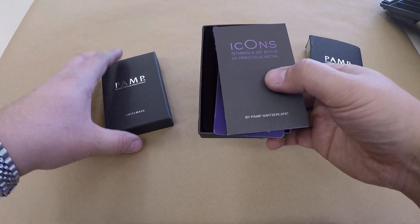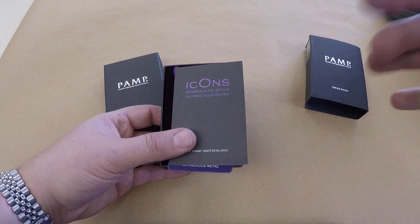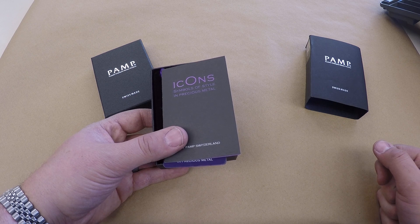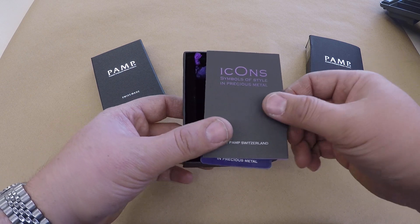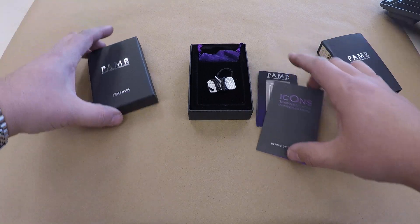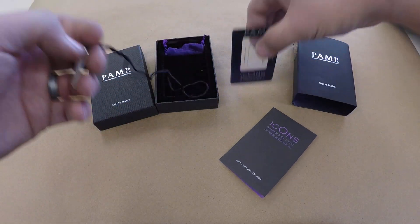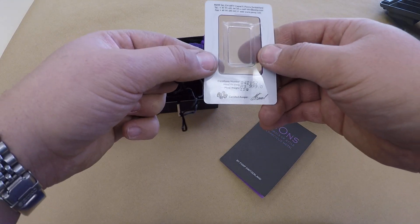What do we have? It is PAMP Icons. Now when you think of icons, you might think of Hulk Hogan, you might think of Randy Savage, heck you might think of the Schwartz — but these are the true icons: gold and silver icons. I have already opened up this package and looked inside, sorry, this is not an original unboxing, and yes, that is PAMP silver taken out of the fine plastic encapsulation.